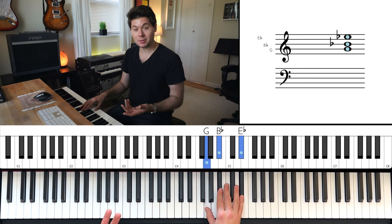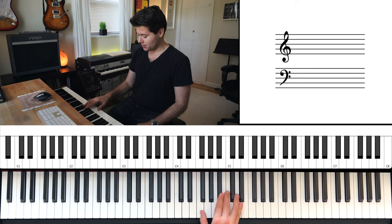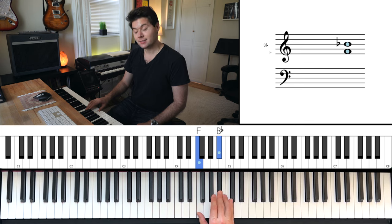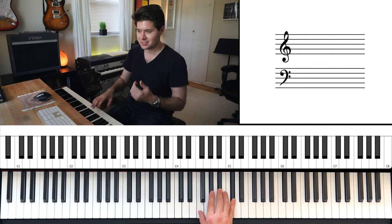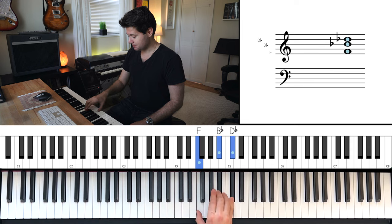So that's about a third of the song, believe it or not. Once you have that, try this. Right below the G where you were, go down to F with your thumb. Use your middle finger to play B flat, and use your pinky to play D flat. It should look like this. Now once you do that, don't forget to go back and review what you did previously, because otherwise it's gone. So this was our first chord — G, B flat, E flat. Here's our second one — F, B flat, D flat.